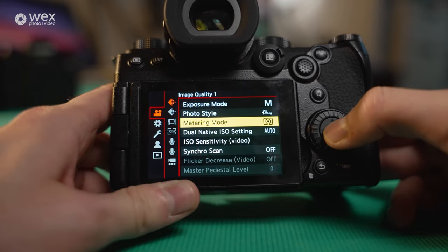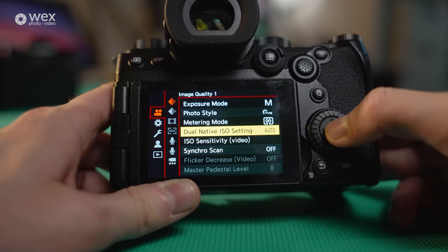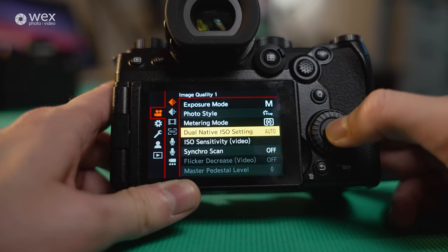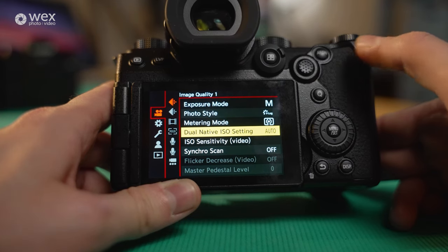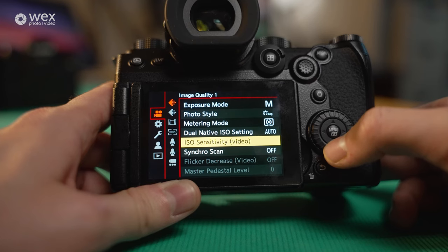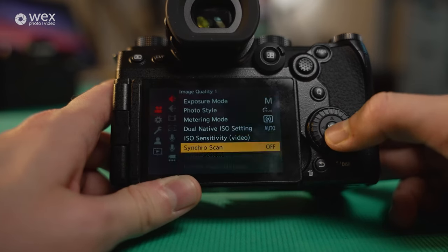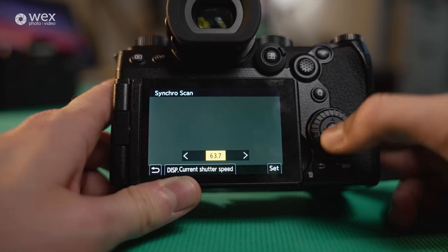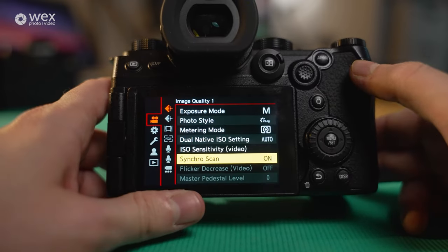We've got dual native ISO setting — you can have it on auto, low, or high. Set it to auto so it switches to the most efficient native ISO depending on your lighting situation, giving the best contrast-to-noise ratio. Then you've got ISO sensitivity, and synchro scan — which lets you adjust how the sensor scans the lighting to hopefully cancel out flicker from any lights on location, so it doesn't interfere with your photos or video.